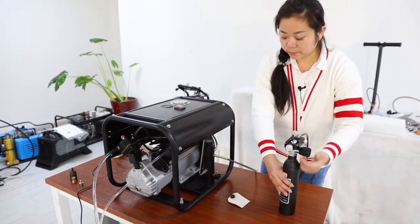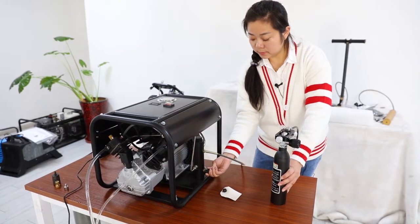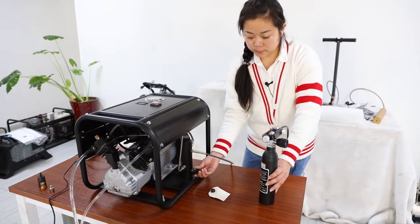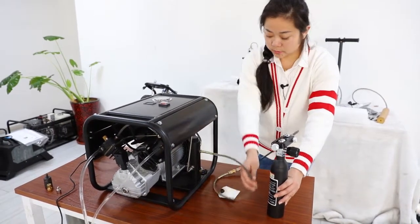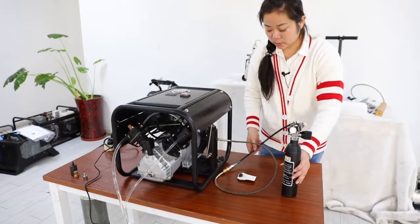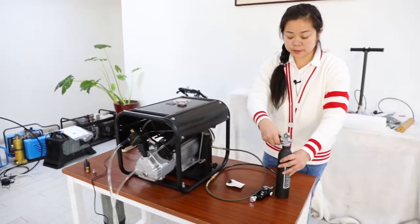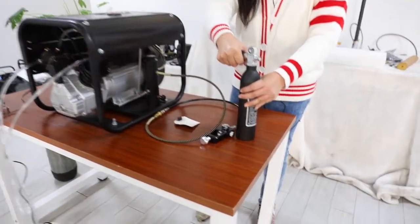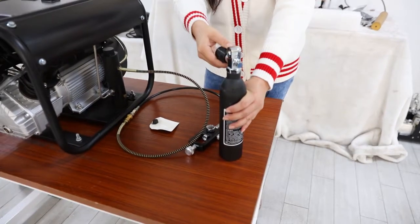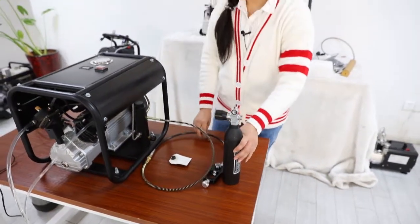First, turn off this valve. And loosen this slowly, very slowly. Then we have high pressure air in this tank.